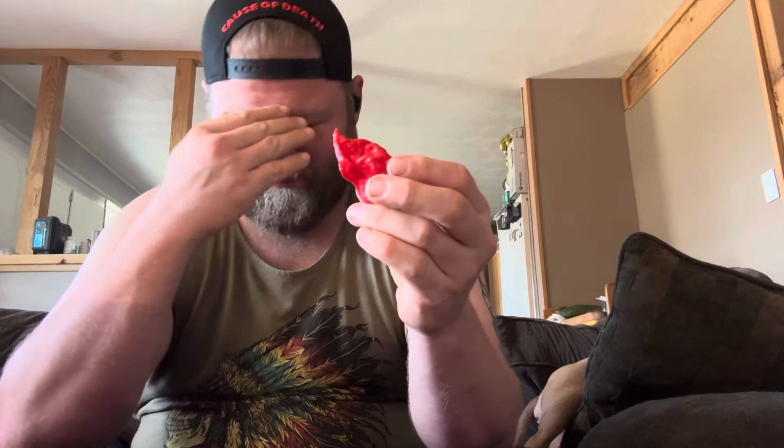But since the heat has worn off, I have to hurt myself, guys. So here's what we're doing — Brain Strain. Massive. I love these peppers. My tolerance is low right now, I think. So here we go.